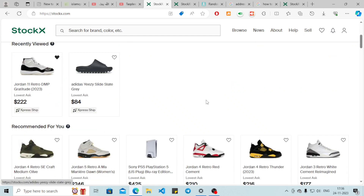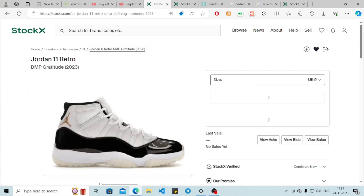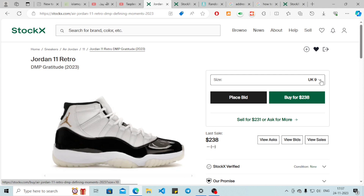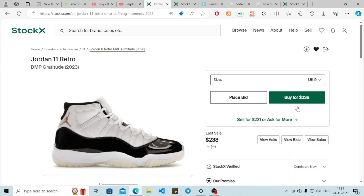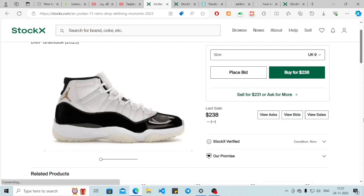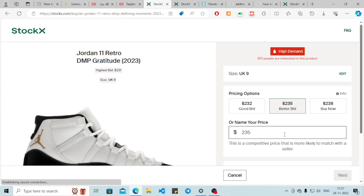Let's try it with this one. From here you can select your size, and there are two options: you can place a bid or you can buy it at the listed price. We are going to place a bid — then name your price.